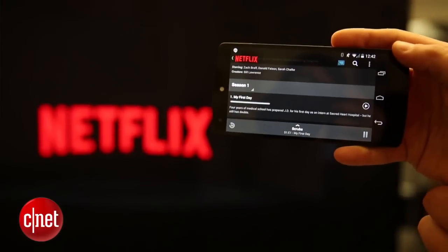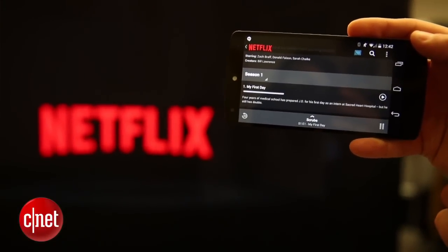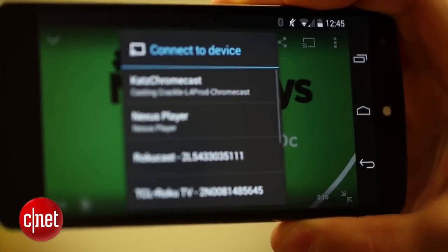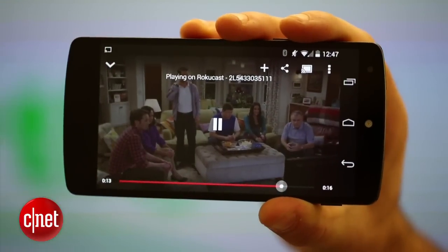Some apps like Netflix and HBO Go can also be projected to your screen, similar to how the Chromecast does it. Simply tap the cast icon in the top right corner of compatible apps.